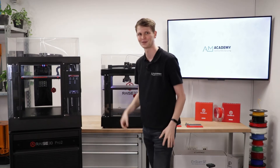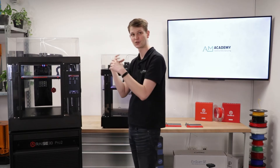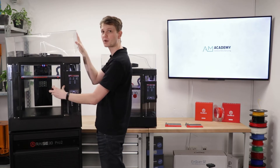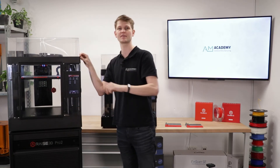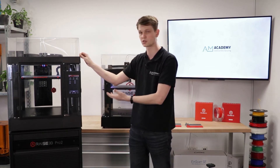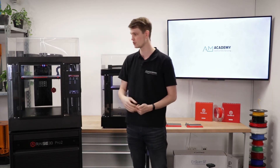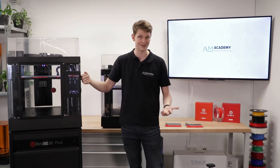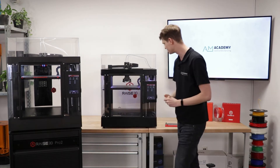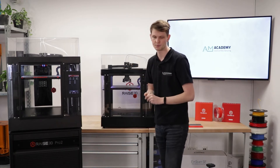The Pro3 now has door and lid sensors. The printer notices whenever you open the door or the top cover and can automatically pause and then resume the print. This can be very important for ISO certified companies or for safety reasons — for example, if you have kids running around or you're using this in a school. Of course, you can turn the safety feature off. The Pro2 did not have this, so this is another incremental improvement.